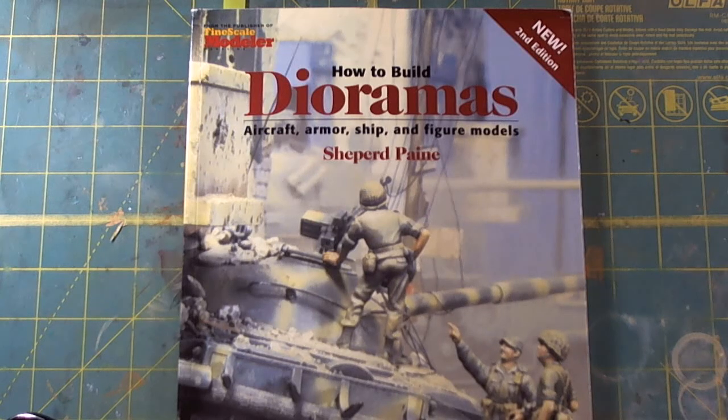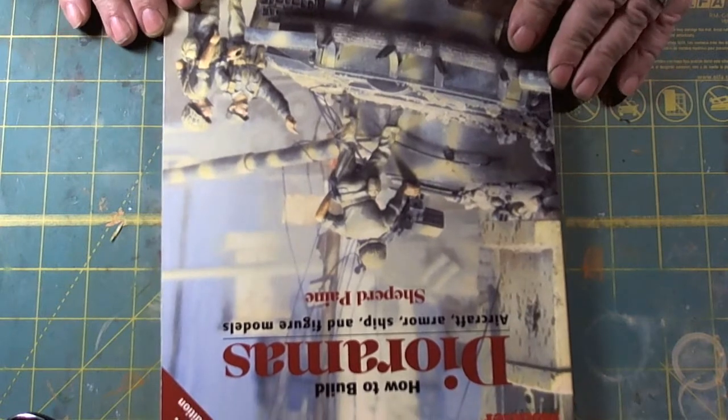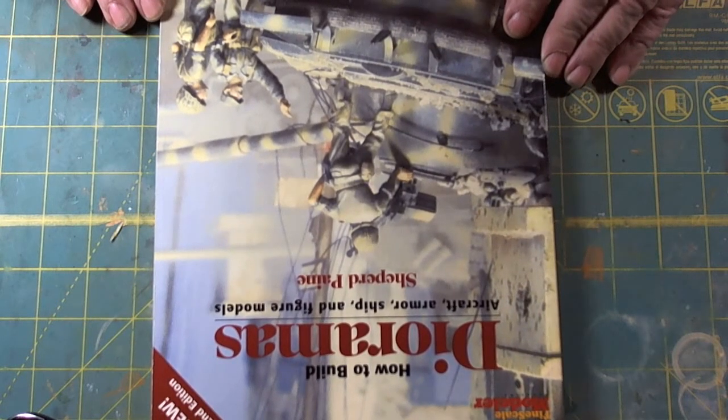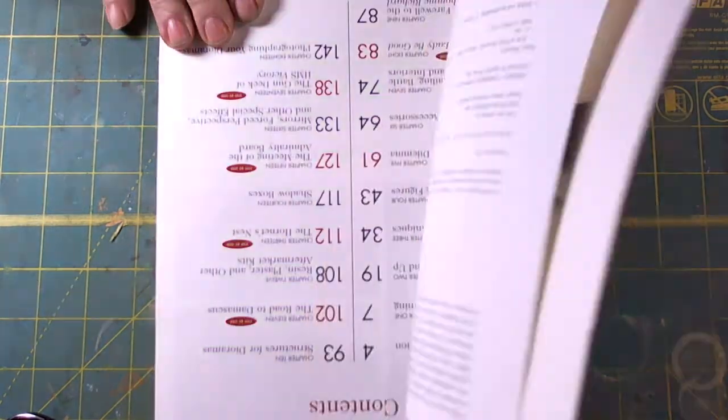Published by Kalmbach Books, ISBN number 0-89024-195-3. I don't know who recommended this reference, but I acquired it. And it was a good reference to acquire.